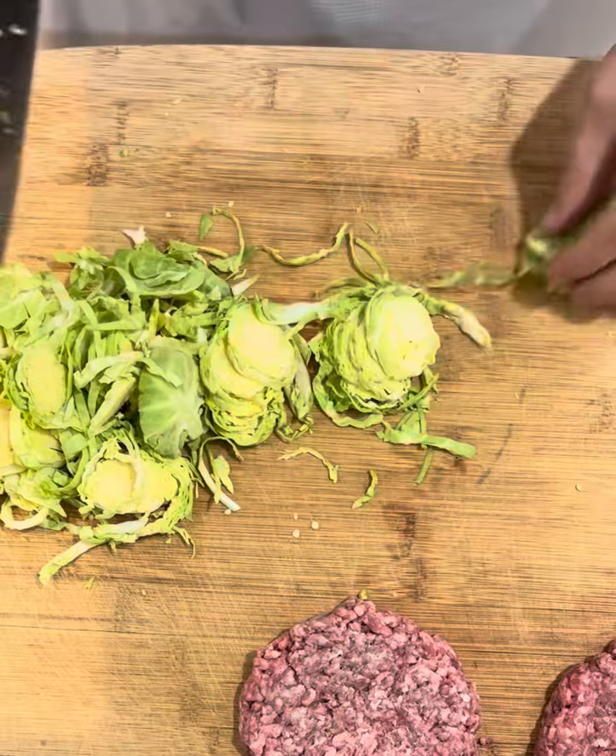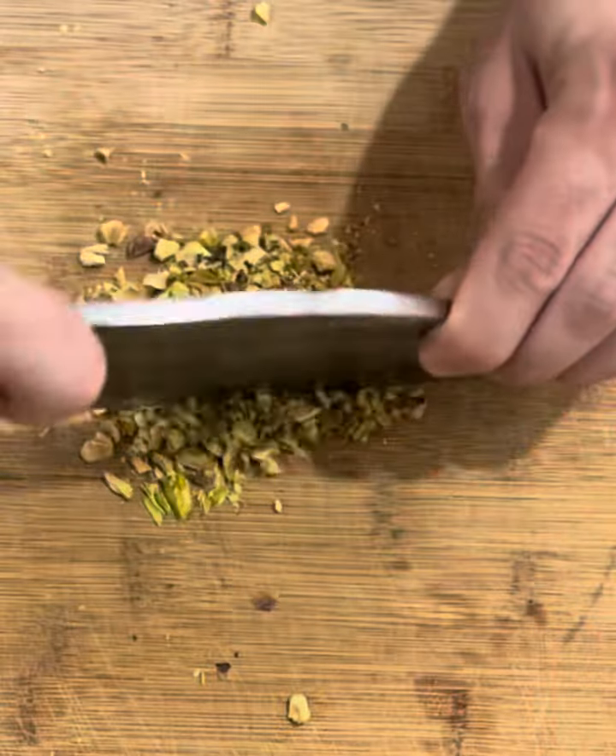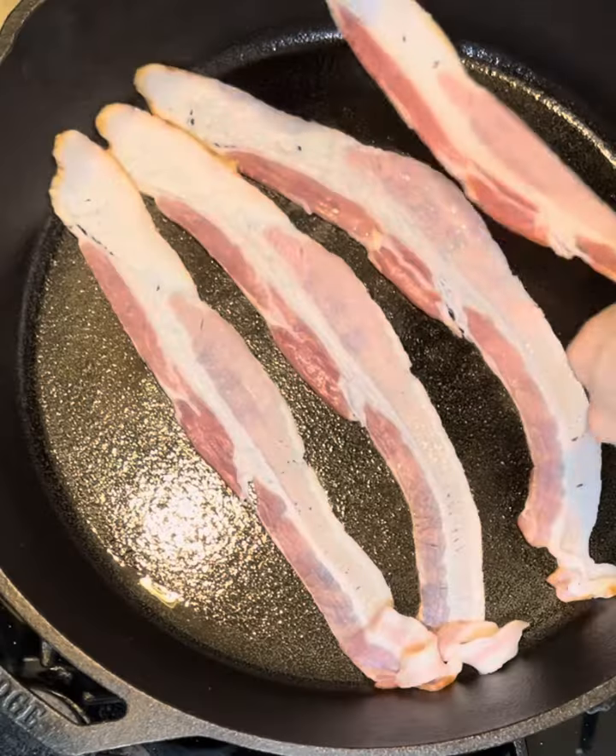Got everything out ready to go. Start shaving your Brussels sprouts, then get your pistachios and chop them up nice. That'll be going in the mixture.